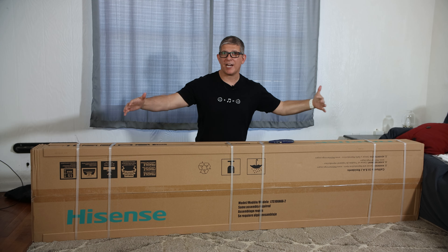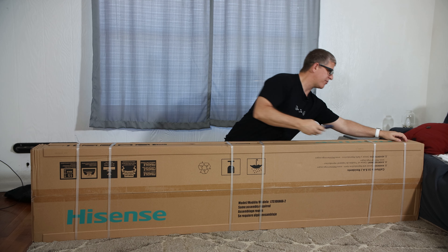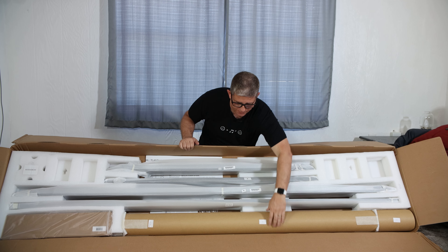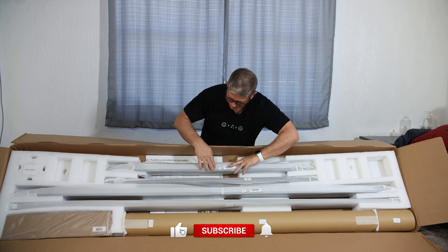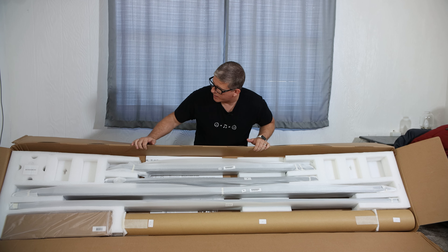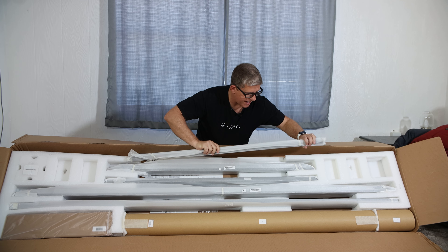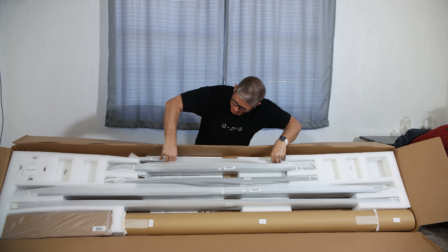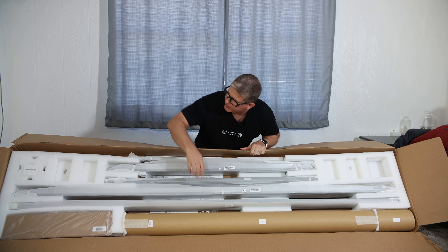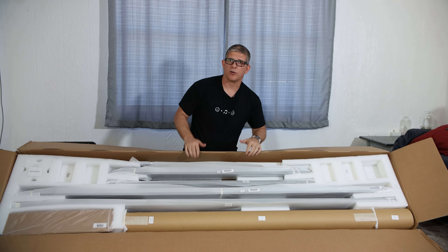The first thing you need is a large area because this is a hundred inch screen. We've got a big open area right here and we're going to go ahead and get this unboxed. Once you unbox it, everything is nice and labeled — down here we've got H, A, M, and B, which corresponds to the instruction manual. We've got the back frame support, two small side pieces, two long pieces, our fabric inside this tube, and down here is our mounting hardware.